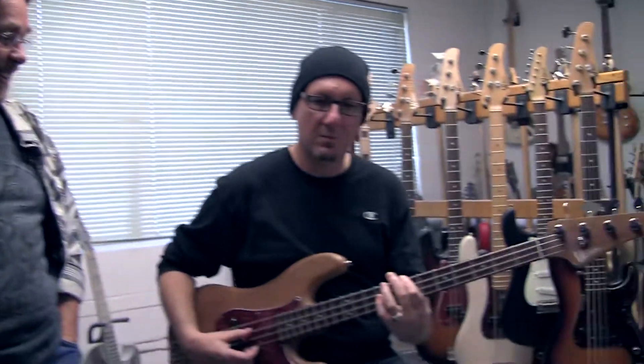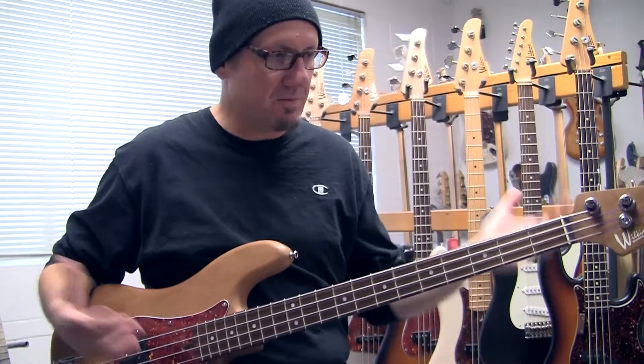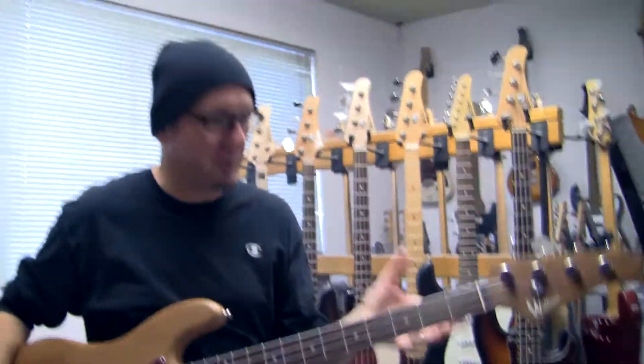This is actually my personal bass, and Joe played it and said, 'I must have it.' I was going to actually move and not give him my address, but he just had to have it. I just can't say enough good things about it.